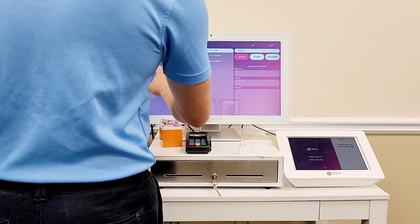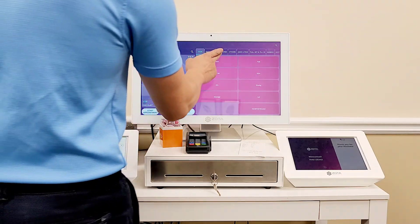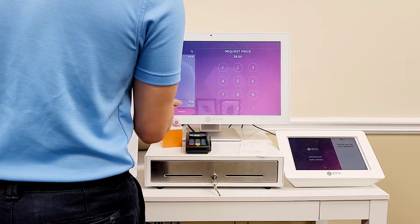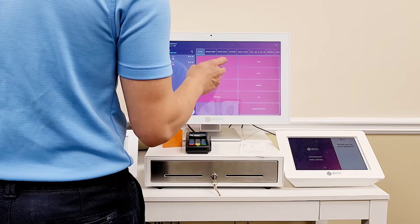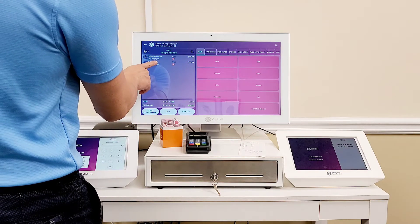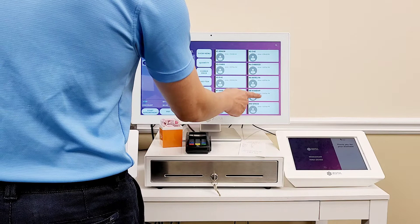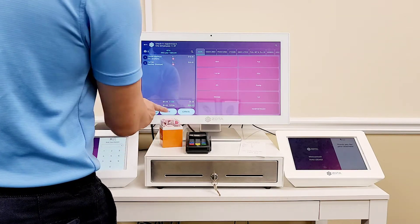Jenny right here. But this customer also does another full set for $35. The way we handle multiple services is: select your services on the right, and then on the left, change the name of the person doing the service. So in this case, let's put this person down as the one doing the full set. Pay.